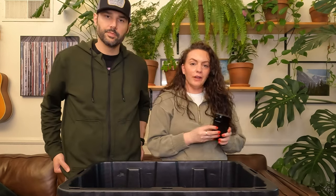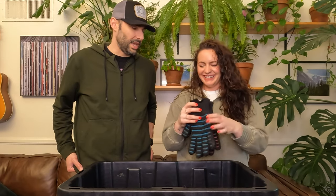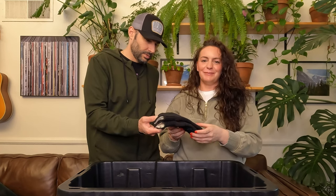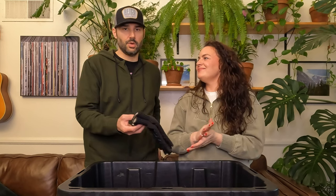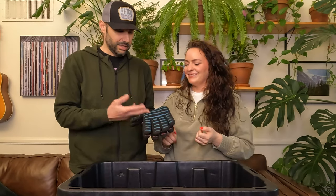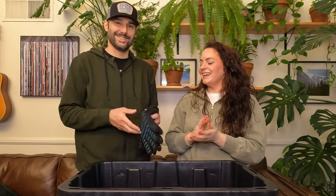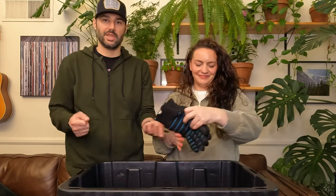Next we have our fire gloves. They're a little gnarly — we've had these for a while and could probably get new ones. But when you're cooking on those cast irons, they get so hot. I'll even wear these when I'm adjusting the fire. I've burnt the hair straight off my hands a few times. These are awesome to have when handling cast irons.